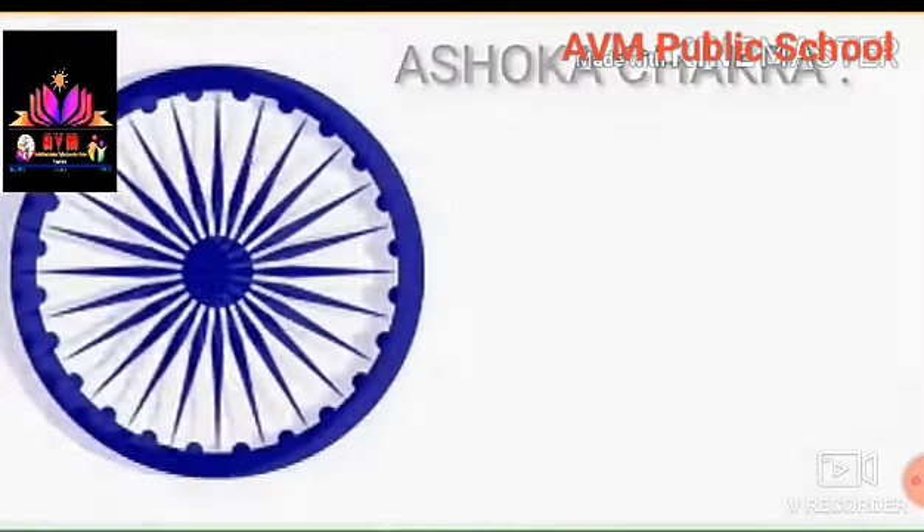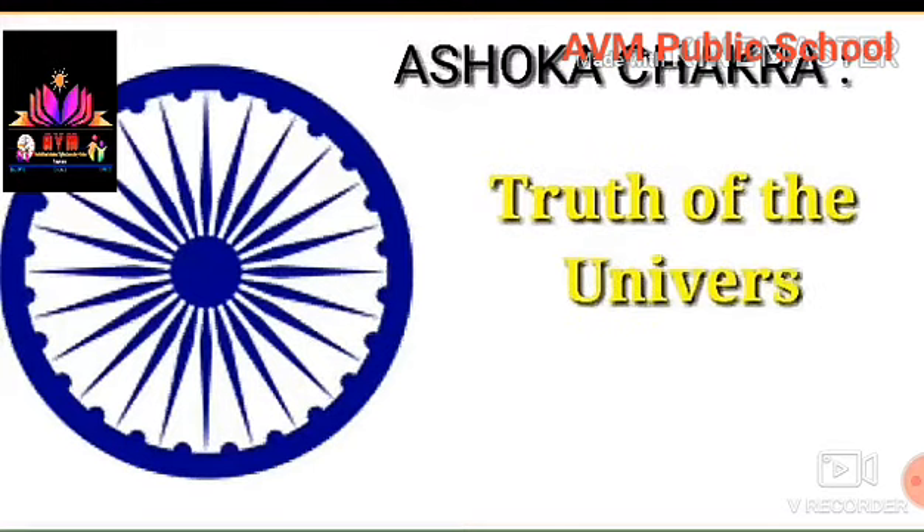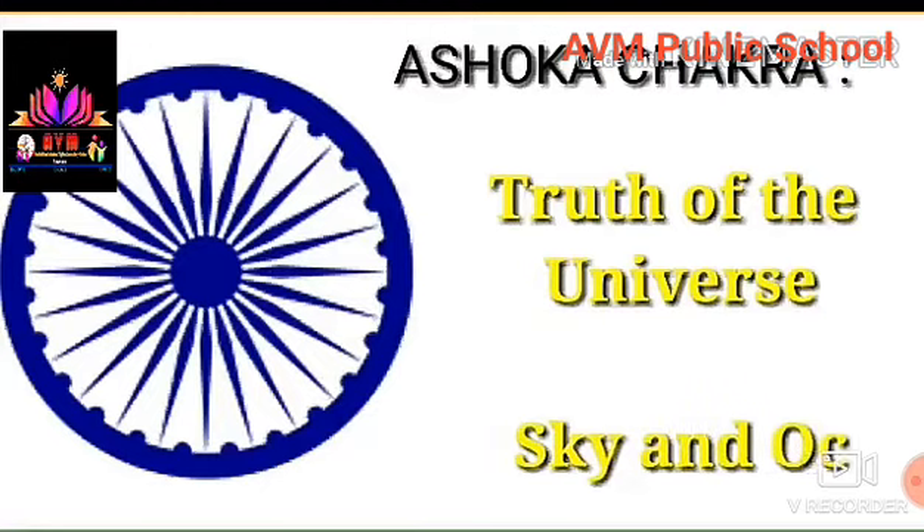In the middle of the flag is the Ashoka Chakra. With 24 spokes drawn, the Ashoka Chakra has a blue color. It indicates the most truth of the universe, sky and oceans.